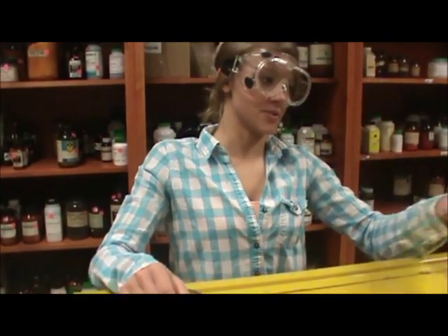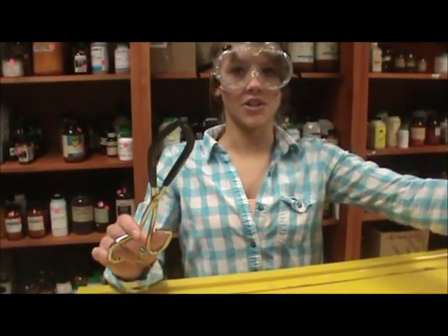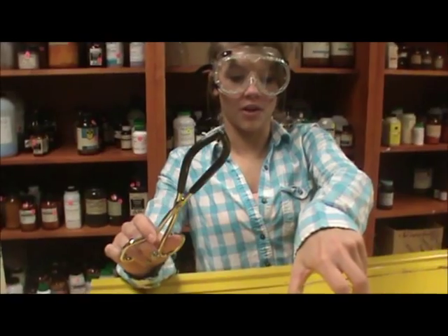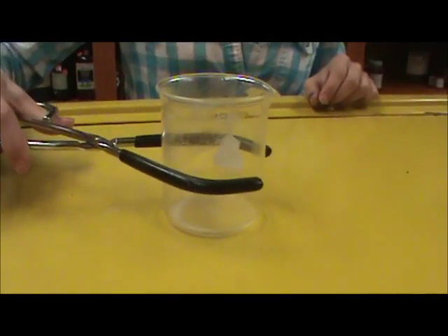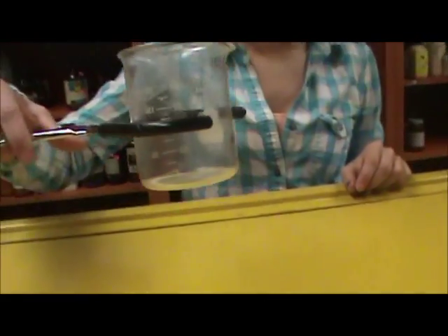Using beaker tongs versus crucible tongs. Beaker tongs are used to pick up a beaker when it is too hot. To do this, you open the tongs, squeeze around the middle of the beaker, and pick it up.